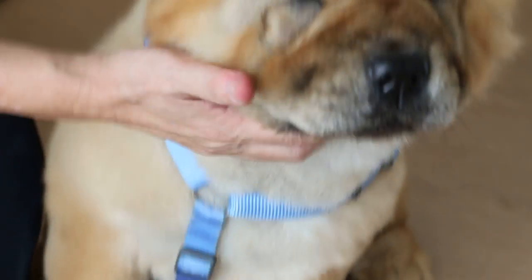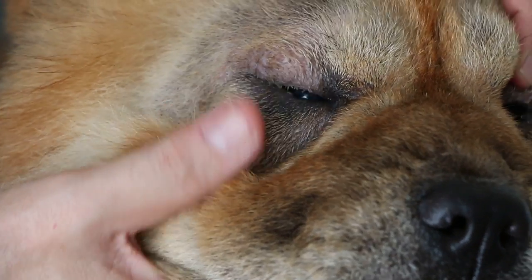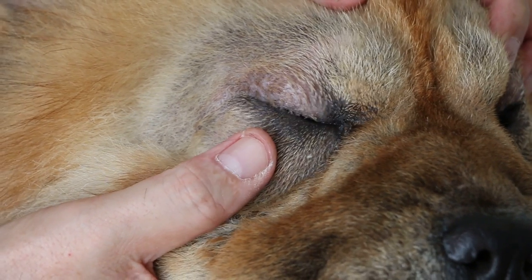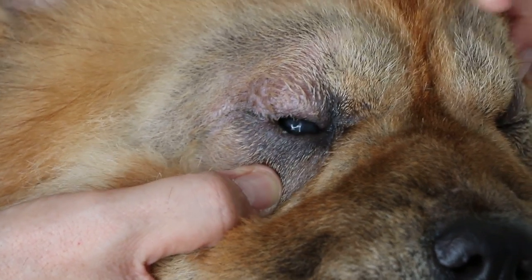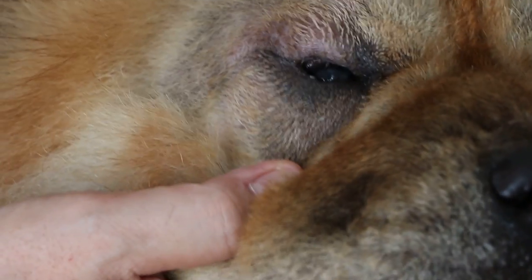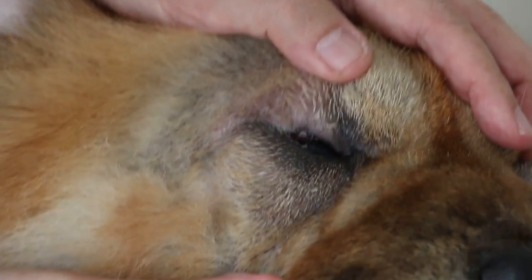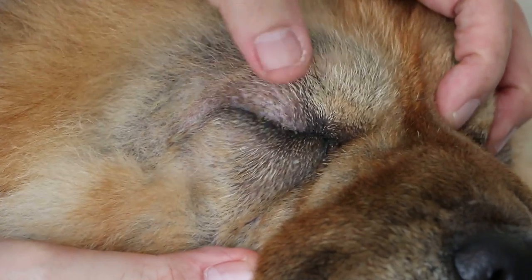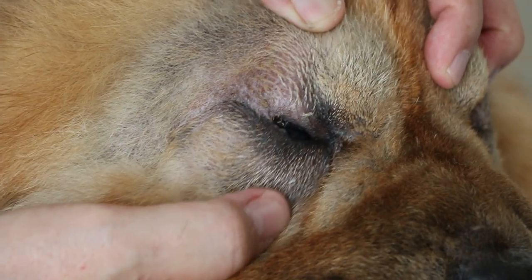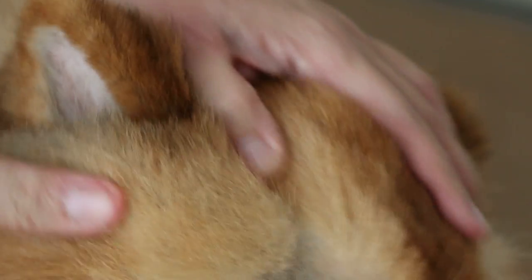Now, let's see the other eye. The other eye — it's the lateral side. You can see the ulcer as well. Same thing — it's the upper lid margin that is rolled in, but the lower eyelid only has the ulcer more toward the lateral side.